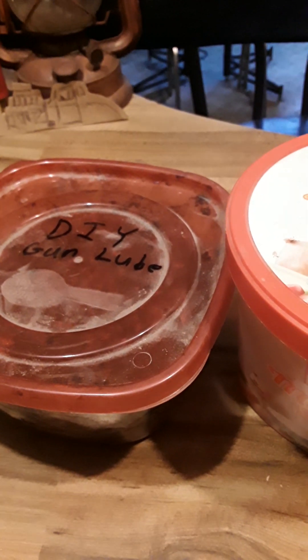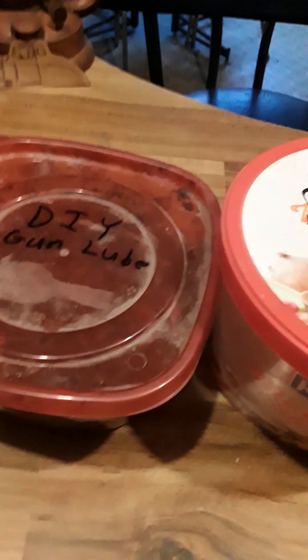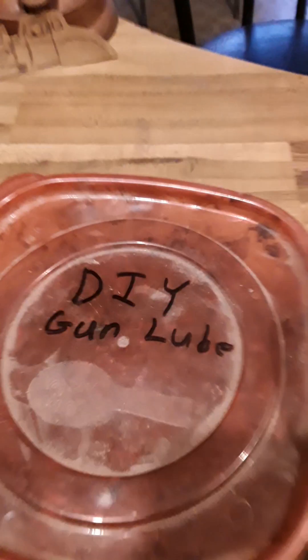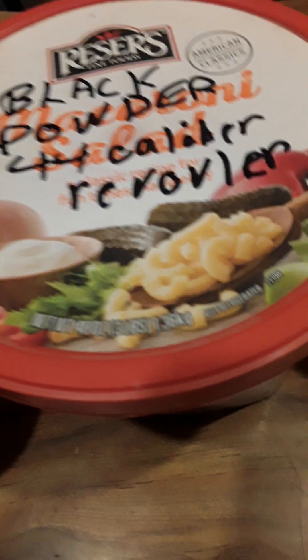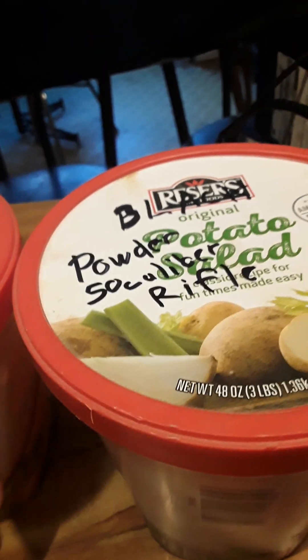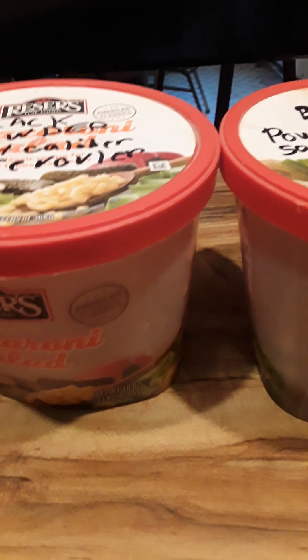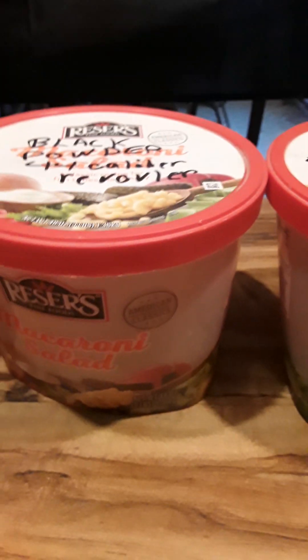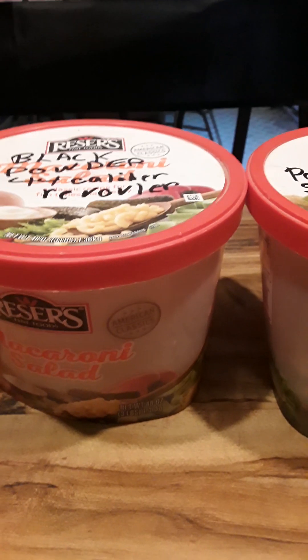Hello everybody, it's Fat Man from the Holler, and as always, if you like my videos hit like and subscribe. This is going to be a shorter video pertaining to casting. As you can see, I label DIY gun lube, black powder 44 caliber revolver, and black powder 50 caliber rifle for the ammo. It's always good to have proper storage and write down what things are for, to keep your tools, equipment, and materials in order.